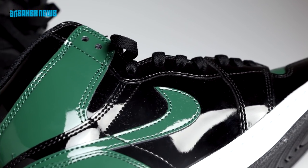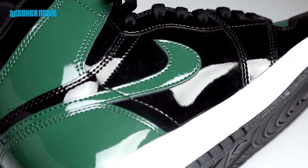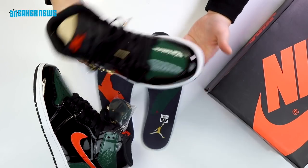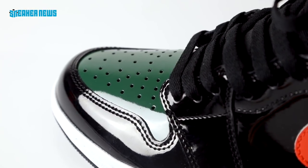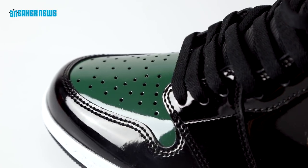They did a great job with this collaboration — definitely one of the shoes of the year. Resale prices are going nuts, minimum at $2,000, and the Friends and Family pair probably way above that. Jordan 1s are kind of hard to screw up — the real focus is the colorway, because it's such a simple and timeless shoe that if you do too much with it, it kind of screws it up. So they went with very clean and simple color blocking.